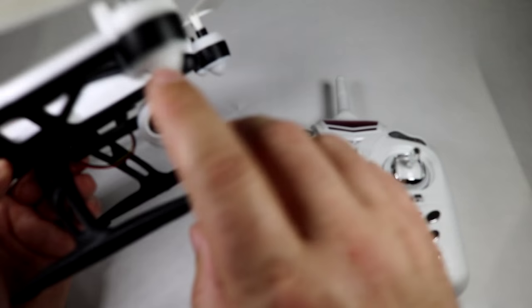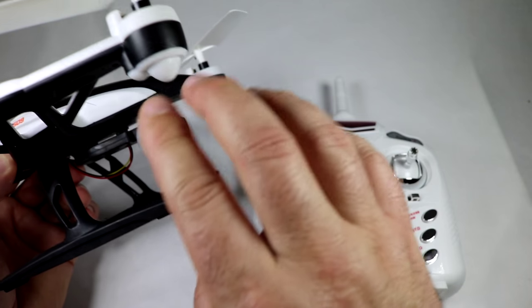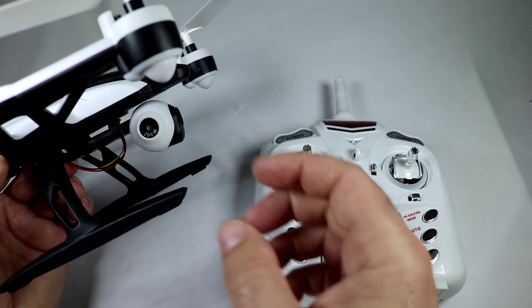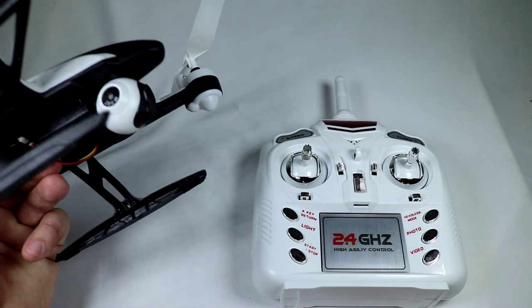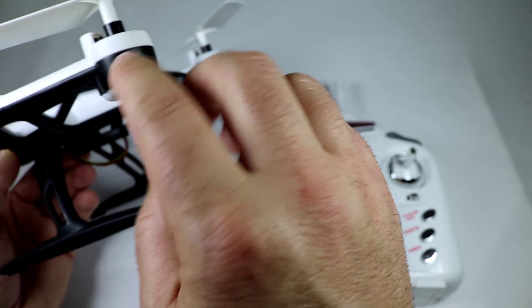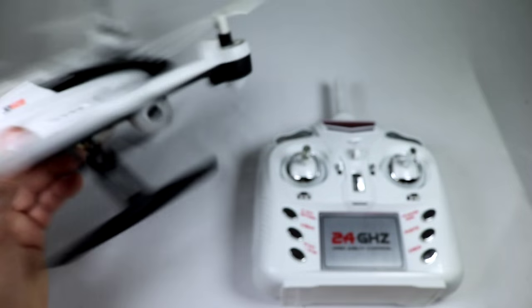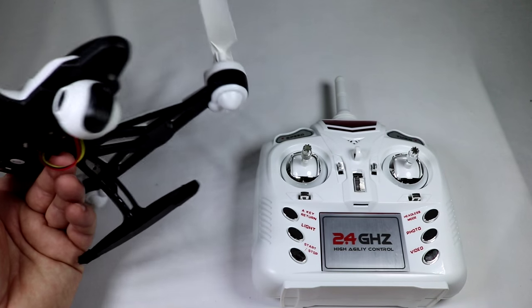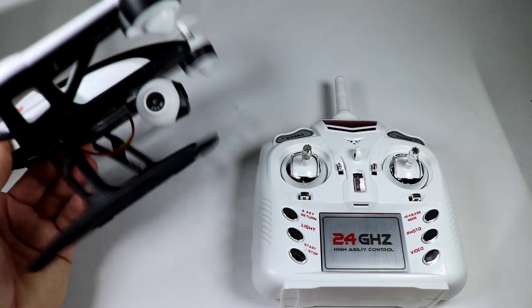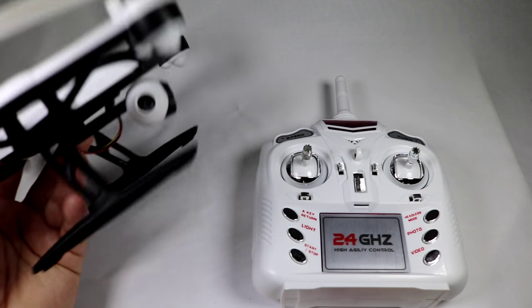Also want to touch on the lighting one more time — the lighting was great. I wish more quads would do this: if they're going to have LEDs on the bottom, bring out a cup that diffuses the lighting so you can see it from the sides. That is really something all quad manufacturers should do — if not that, put something on the corners where the lights are visible from the sides and front so you can tell your orientation in night flight. Really good job putting these little diffuser cups on the bottom.